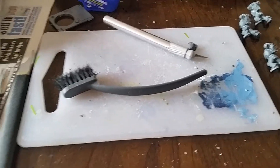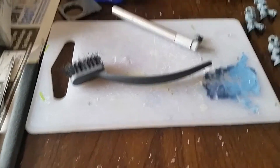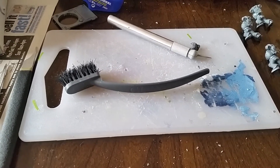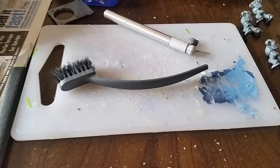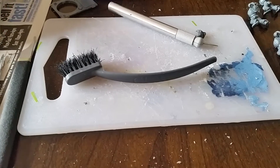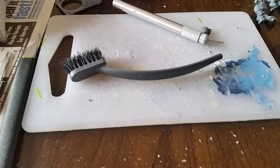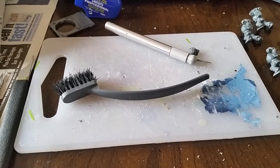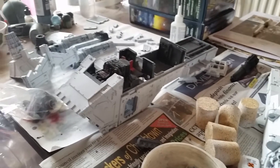Hi guys, Martin here. Another different video. I am still continuing with my White Scars and my Thunderhawk — there should be a video up hopefully tomorrow, maybe the day after. I've done a small amount on that and run out of super glue. I've ordered some more and that should arrive tomorrow morning, and then I can crack on with that. It's still very much a work in progress.